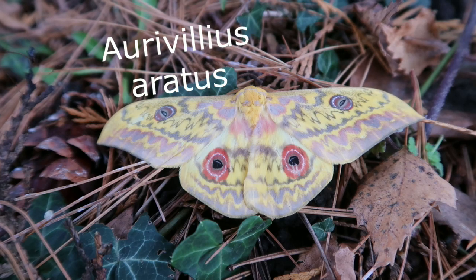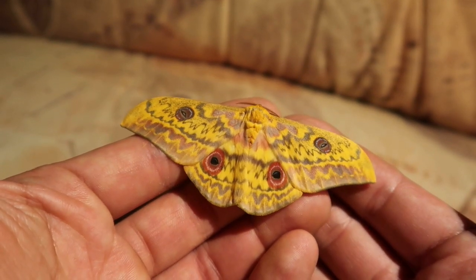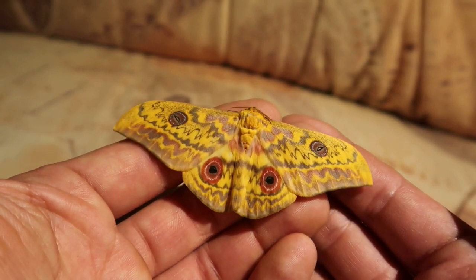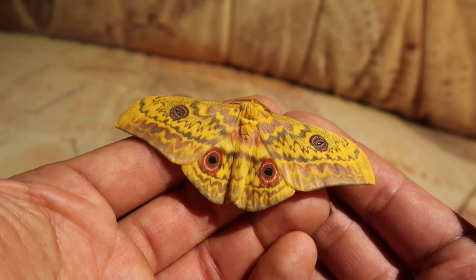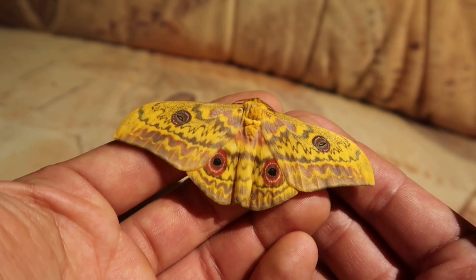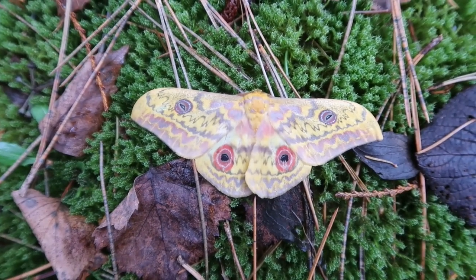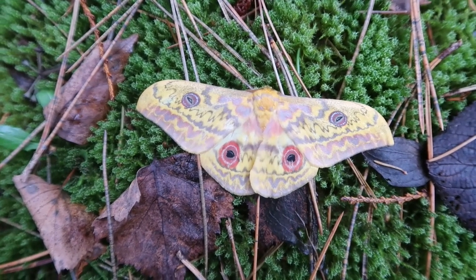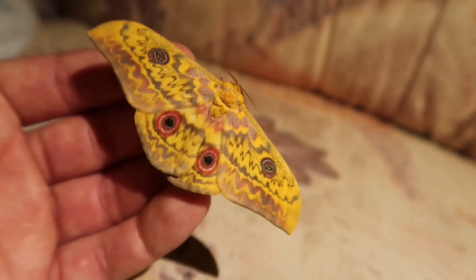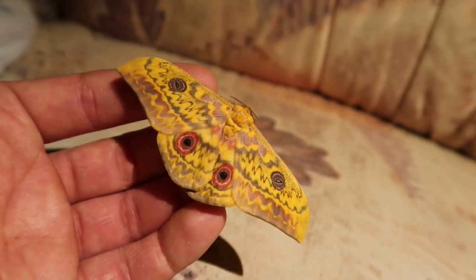In the wild, this species is reported to eat many food plants including castor bean (Ricinus communis), Psidium guava, but also a rich variety of plants of the pea family Fabaceae, including Albizia, which is its most common food plant in Africa. In captivity they can be raised on Fagus (beech tree), oak (Quercus), cherry (Prunus), privet (Ligustrum), and Robinia (black locust).